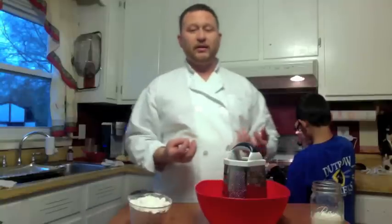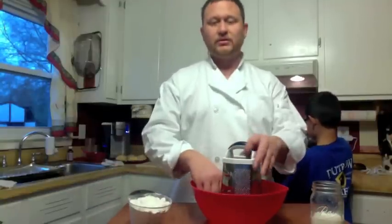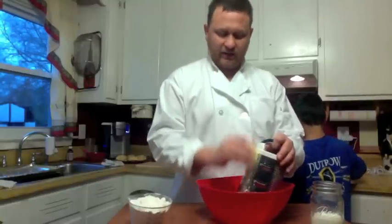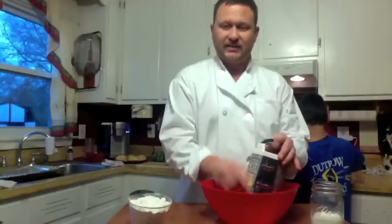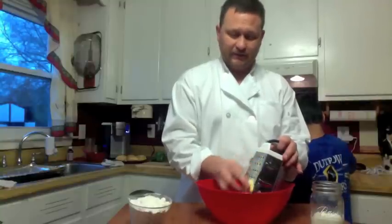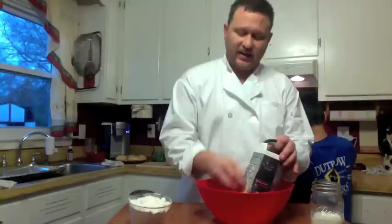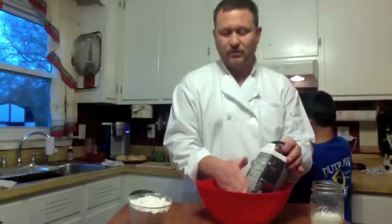You want your butter nice and cold — the colder the better for the butter. What you're going to do is take your butter and grate it. Grate it as best you can. That way when you cut in — as one of the methods they say in the culinary world — you want to cut in your butter as best as you can. You'll actually be able to see those shards inside the biscuit after you take care of it.